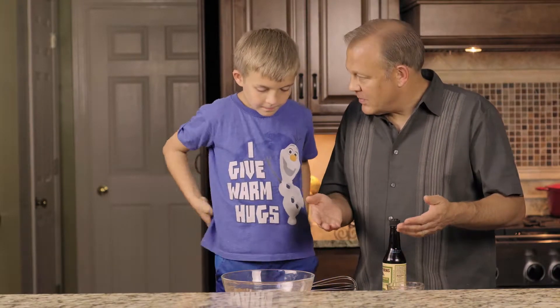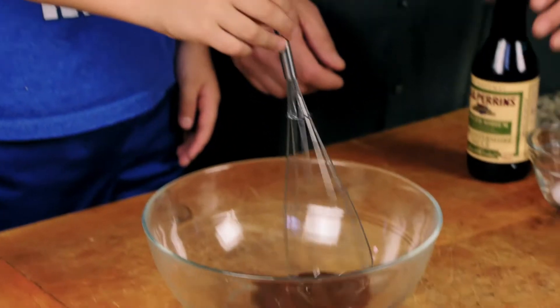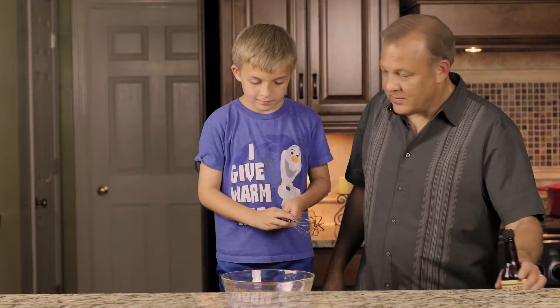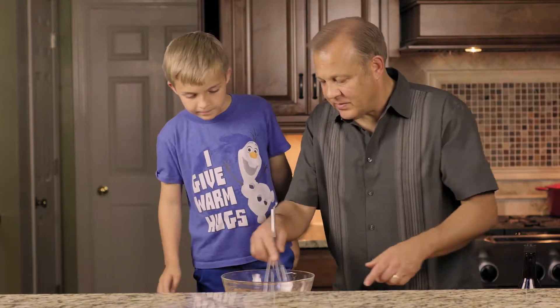Alright, now we're going to mix it up. Is that it? Go ahead and mix it up gently. I see some Lee and Perrins over there — make sure it's all blended in.